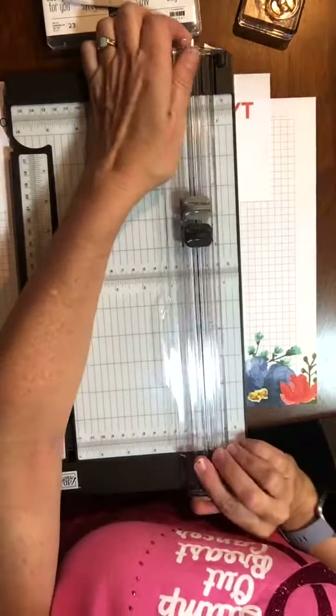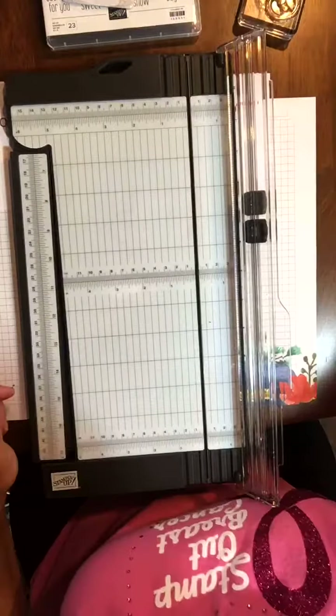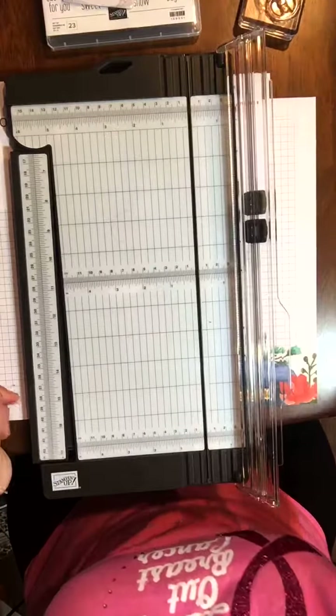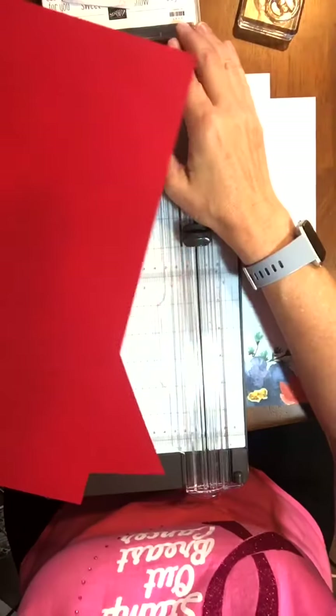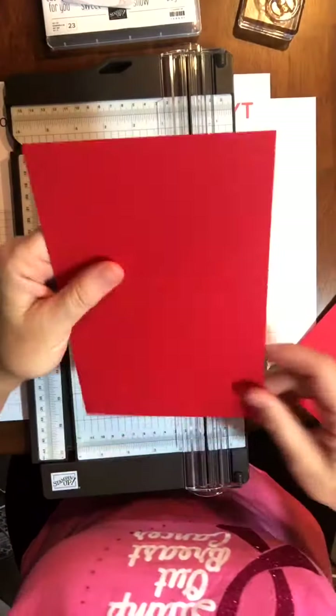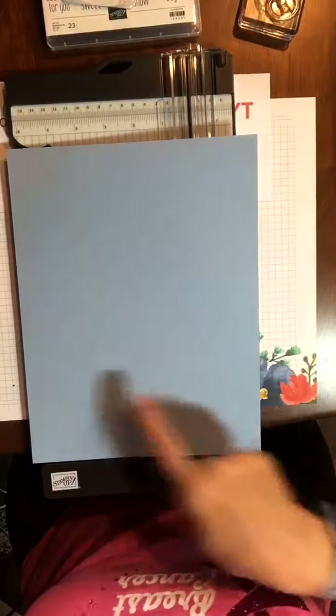So I've got my score blade and my cutting blade. Your usual paper comes in 8.5 by 11. If it's DSP it comes larger, but your standard card is going to be four and a quarter by five and a half.